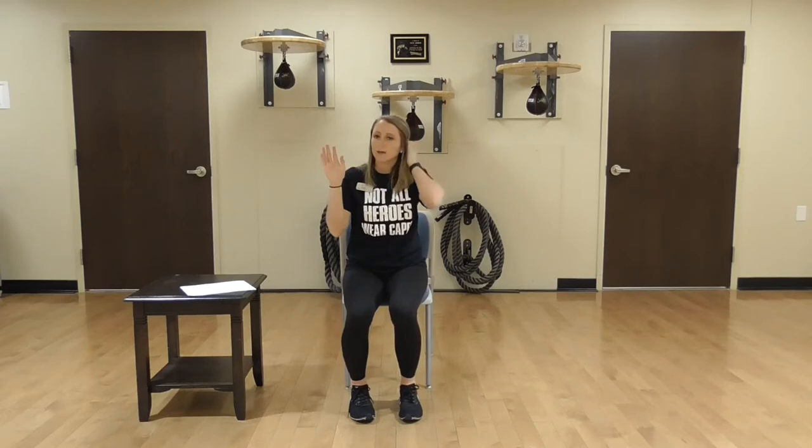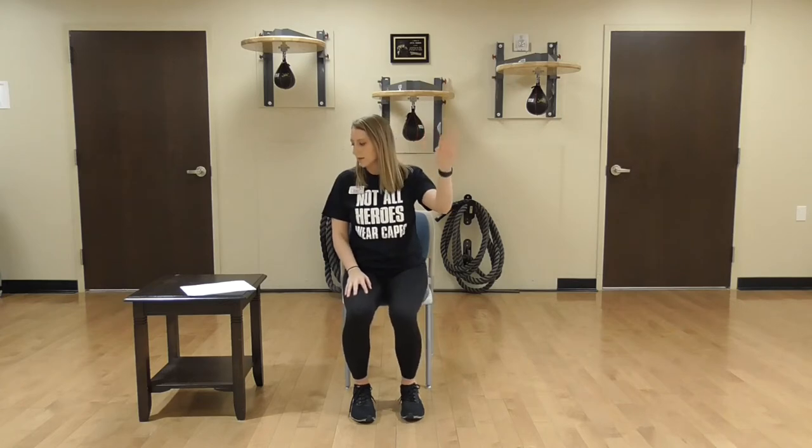Now we're really going to work that thumb joint. We're going to take your thumb and try to touch it to the base of every finger: pinky, ring, middle, index. Let's do it again: pinky, ring, middle, index. Now on the other hand — same thing: pinky, ring, middle, index. And again: pinky, ring, middle, index. Good job.